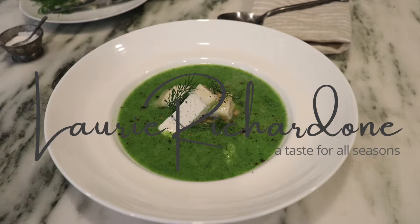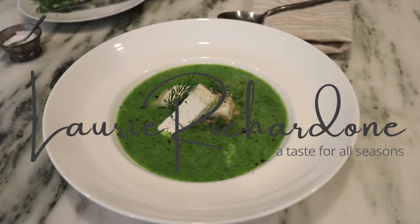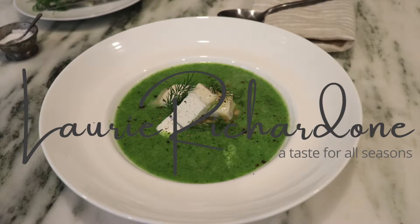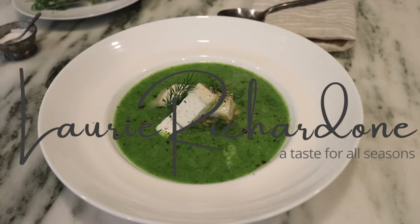This is a simple, delicious broccoli soup that I filmed myself. That is the first of a series of quick weeknight dishes. Come on into my kitchen.